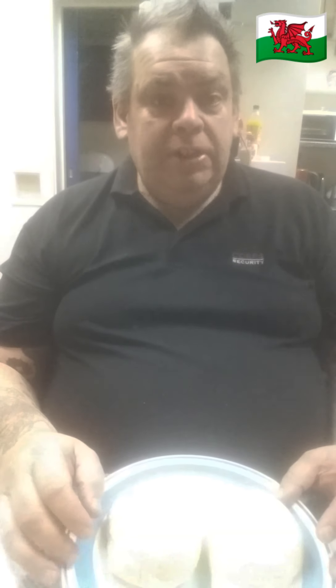Hello boys and girls, today we're going to make a fuzzy bop. Fuzzy bop means something nice inside, sprinkling, something that's got a bit of a tingle. So we're going to do two different fuzzy bops today.